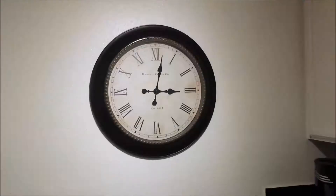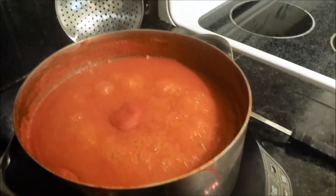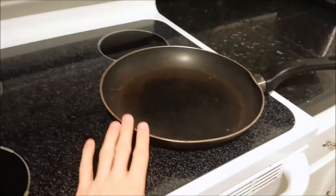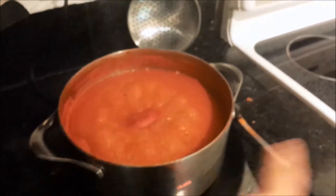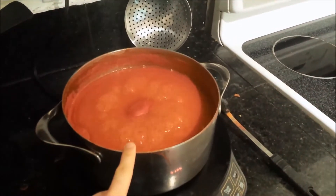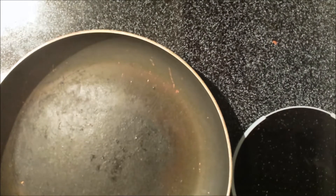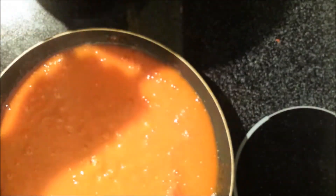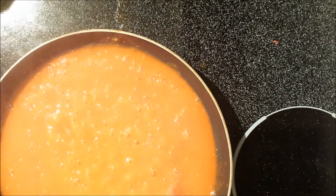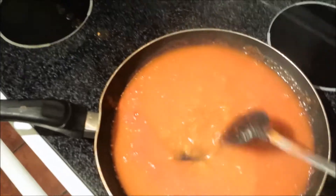That looks a lot smoother. About 45 minutes has gone by and this is going to be a really slow process, so a trick to speed it up is to heat up a pan with a large surface area — your largest frying pan — and transfer some of the sauce into the pan to reduce it quicker. If I reduce it in the dutch oven it's going to take quite a while. You don't have to do this, but it's a way to expedite the process.